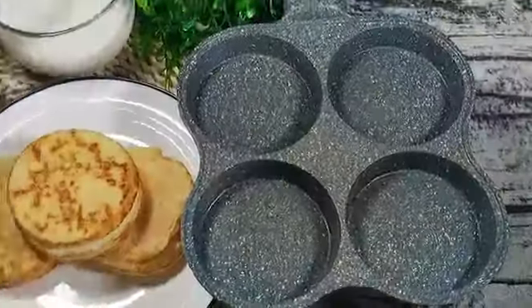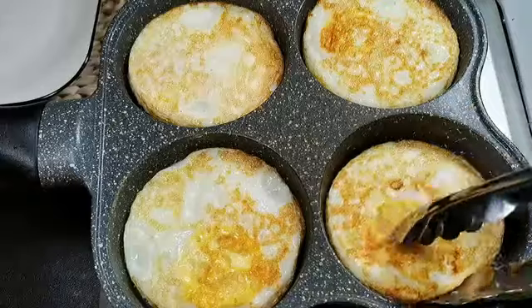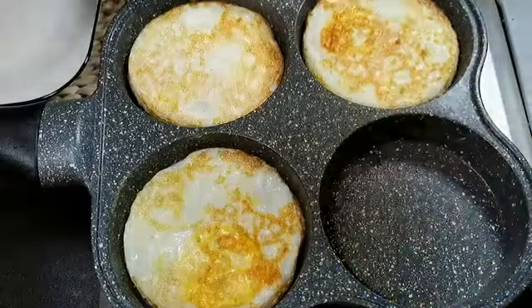One of the standout features of the Dash Rapid Egg Cooker is its versatility. It allows you to cook up to 6 eggs at a time, catering to both small and large families. Whether you prefer soft, medium, or hard-boiled eggs,